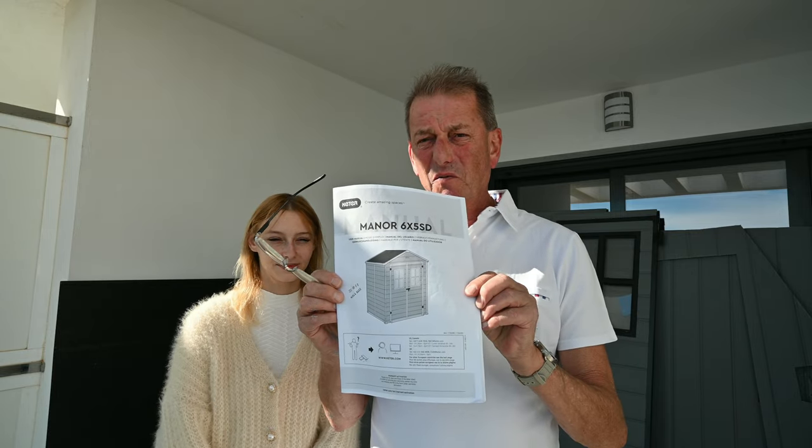The instructions that come with this are written in several different languages depending on where you live, and they're very comprehensive with very good diagrams.